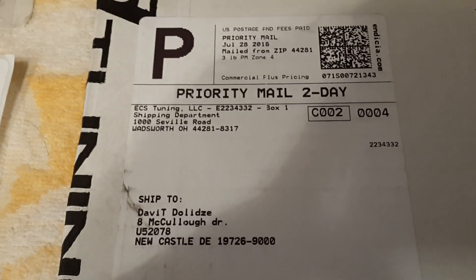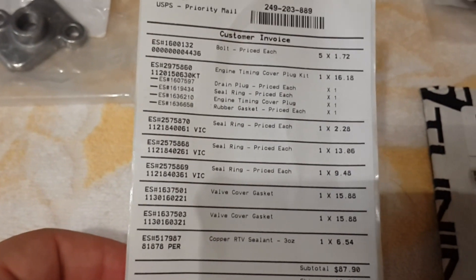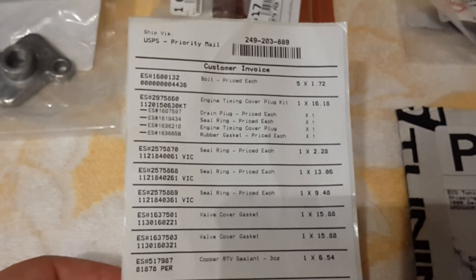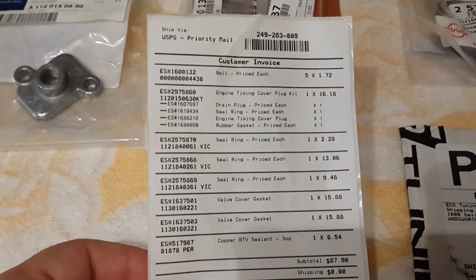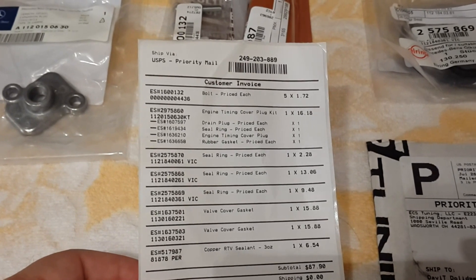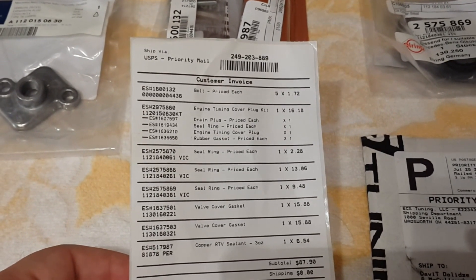I bought these parts on ECS Tuning, as you can see here, and here is the list of all the parts. These parts are for my car's engine — it is a W210 E430, 2000 year model. These are engine parts; most of them are seals because my engine leaks, and I have had no chance to repair it for the last three or four months. Finally I got some money and bought these parts.